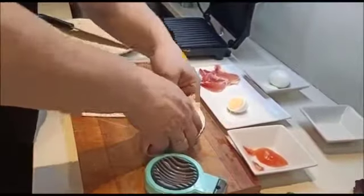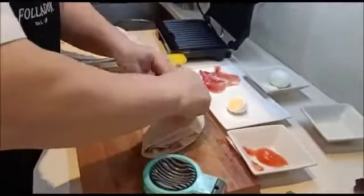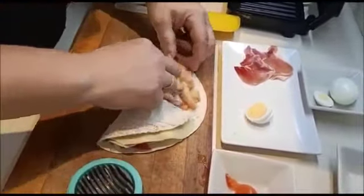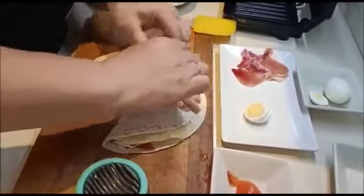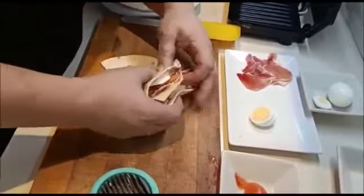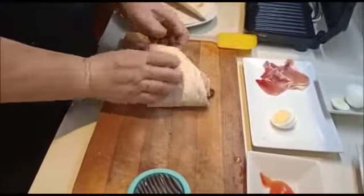Nuestro primer pliegue, uno. Ahora los trozos de lechuga que está puesta y frita con la soja. Otro, otro, otro más. Y ahora ya solo nos queda el perifollo o la lechuga, y tres. Ya veis cómo nos queda.